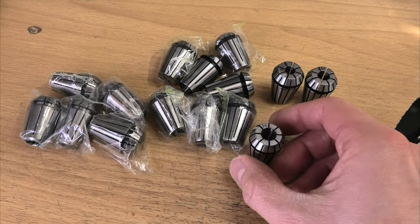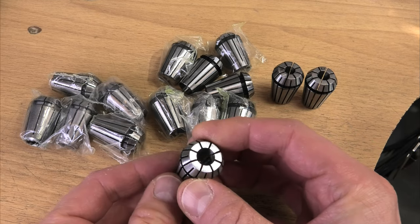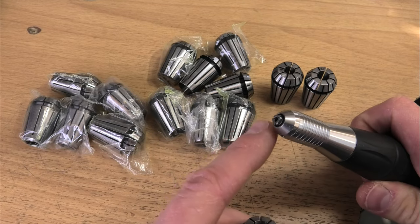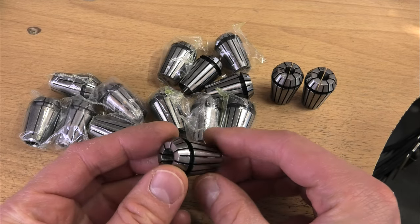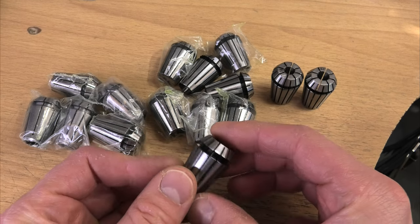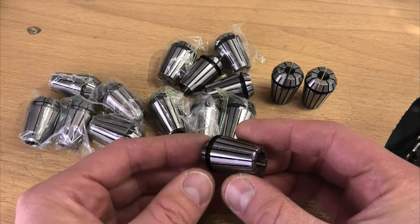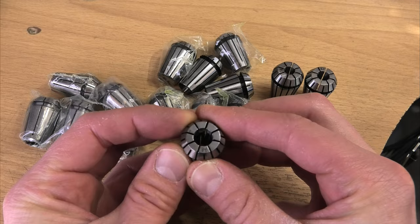I saw these online a while ago and thought they looked useful. After a little research through engineering websites, I found out they're called ER collets — used for milling machines, basically like a chuck. It's an E-type chuck, modified by a company called Rego-Fix, and they patented it, so now we have to call them ER collets.